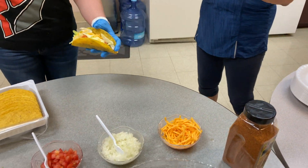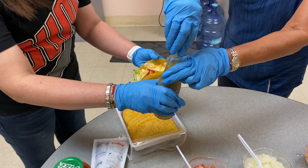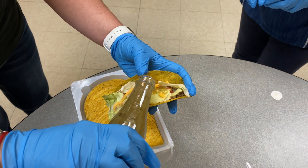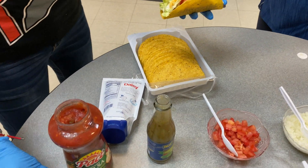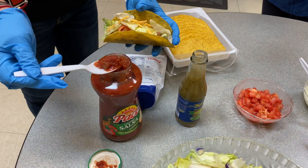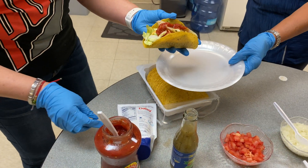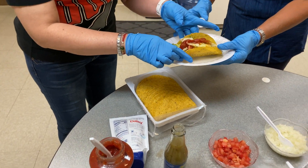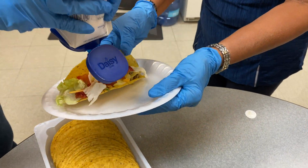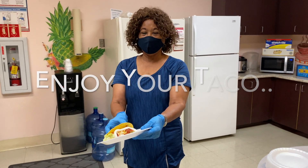Very good, and now she's going to add the sauce, and then she's going to put a little bit of that on there — the salsa. And then she's going to add just a little bit of the sour cream. There, now you have a delicious taco you can eat.